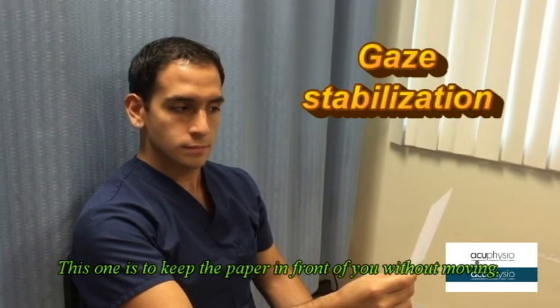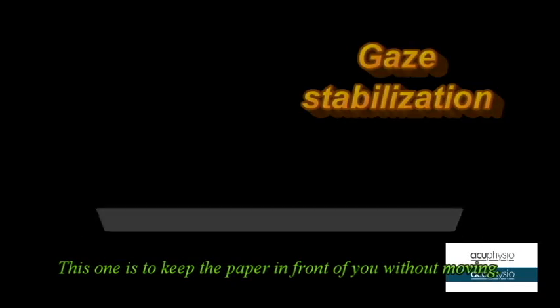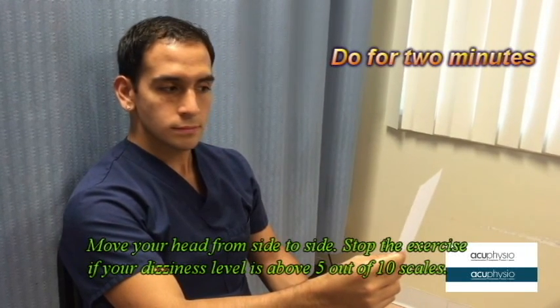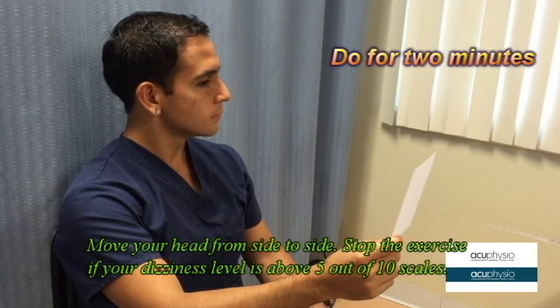The second one is gaze stabilization. Holding a paper in front of you, move your head from side to side. Stop the exercise if your dizziness level is about 5 out of 10 on a scale.